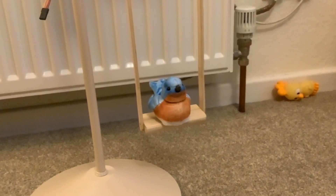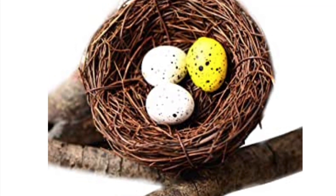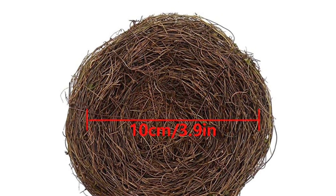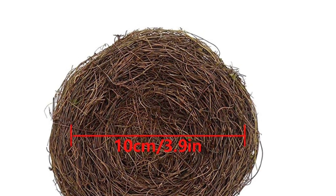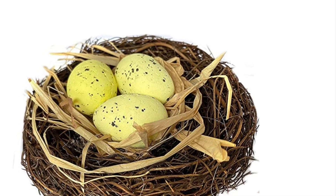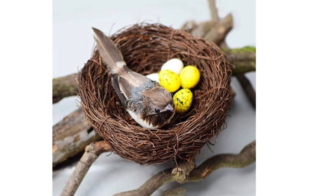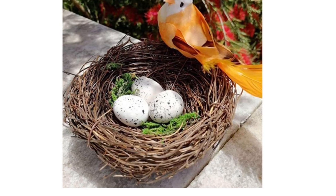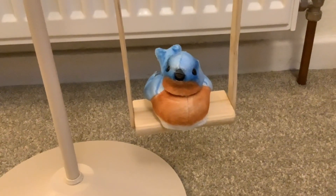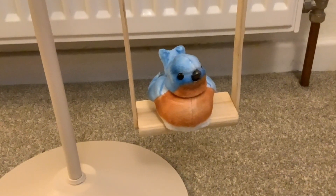In the next video, we'll also be looking at an artificial nest with artificial eggs, between 10 and 12 centimetres. The plan is to mount it halfway up the swing so the bird - the walker squawker - can sit there when it's not on the swing perch. Thanks for watching and see you next time.